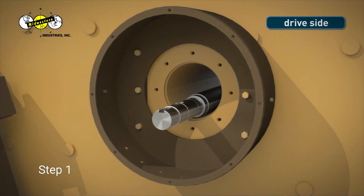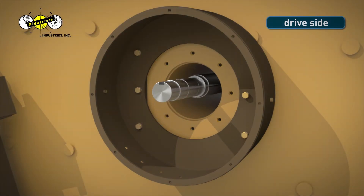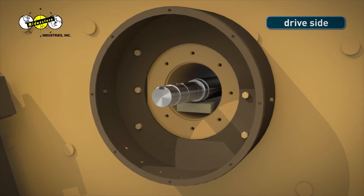Step 1. Raise the drive side of the bearing shaft. Support the drive end of the shaft with a wooden block cut from a 2x4, approximately 5 inches in length.